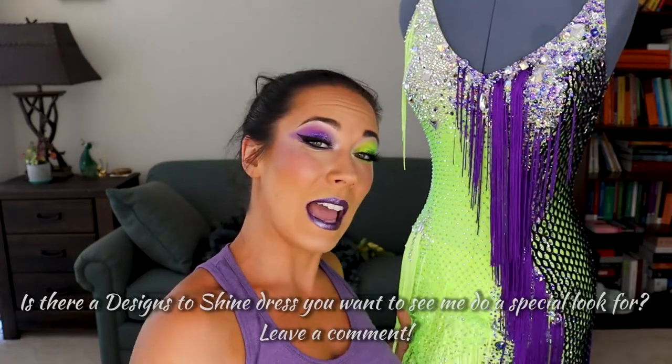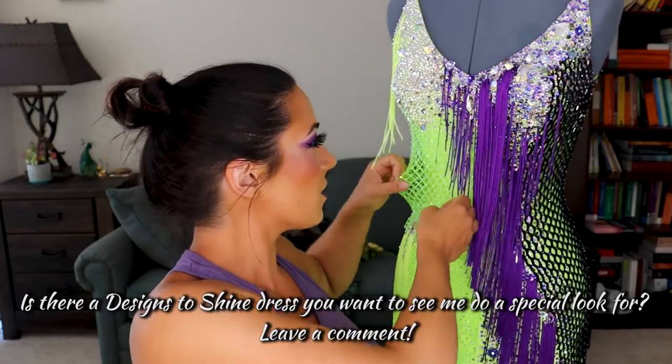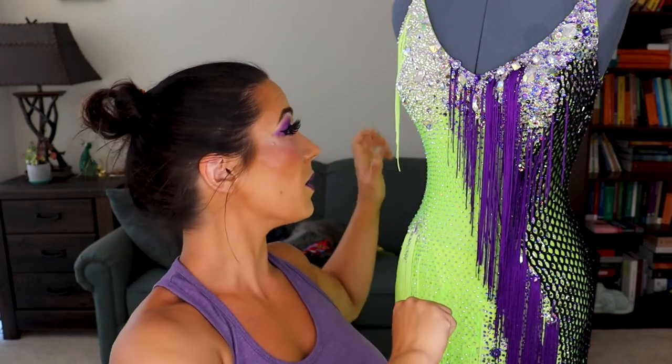The dress I have here today is named Neon Net, and it's by Designs to Shine. It's a really beautiful Latin or rhythm dress — so it's short, it's got this fun fringe, this fun netting, and it's got a really intense color divide. I'll talk more about the stones during the review. If you have this dress or a dress like it, you can do this look yourself or bring it to your favorite makeup artist. Stay tuned and let's get started!